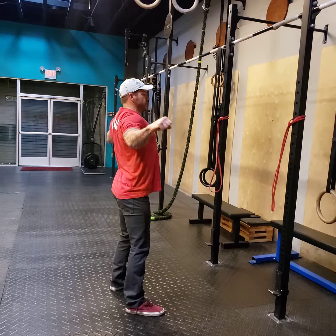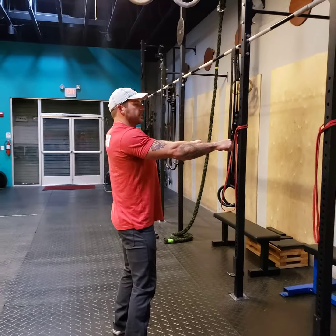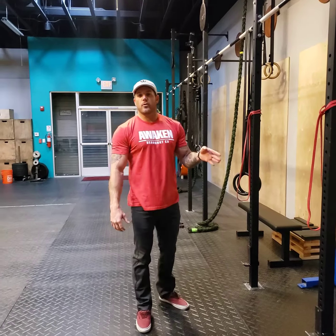Make sure you pause and squeeze everything in your back nice and tight together. The slower that you make it, creating more tempo, the more challenging it becomes. This is the standing reverse band fly.